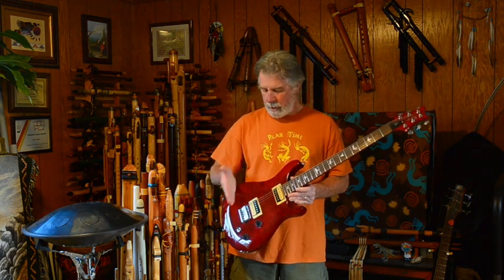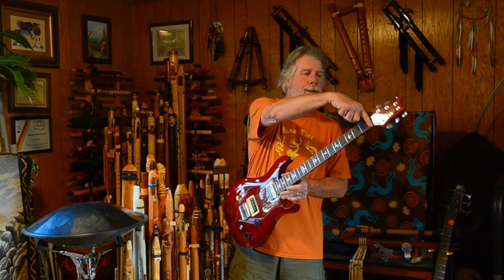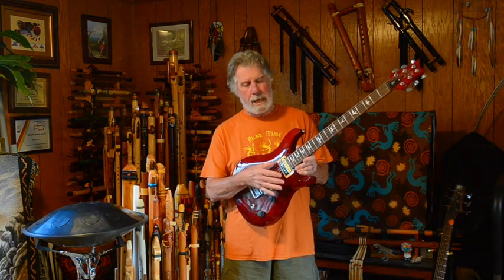This has a 27.7-inch scale — about 27.75 inches from where the bridge saddles break angle to the nut. For comparison, the short scale bass is 30 inches, which is a little longer and that's why it can be tuned lower. This guitar is normally tuned from B to B, so it's kind of halfway between a regular six-string electric guitar and my short scale bass. When playing a basic chord shape up here, the E chord shape on this guitar would produce a B chord.